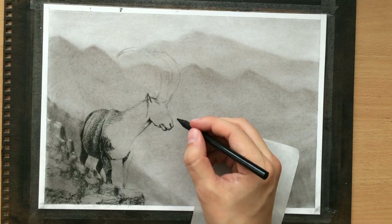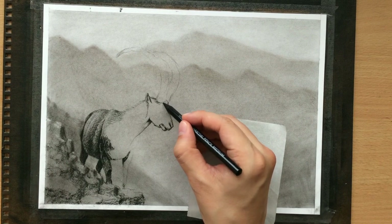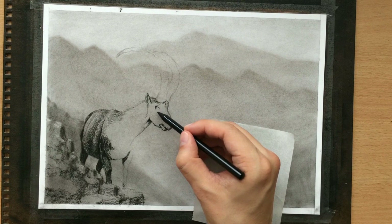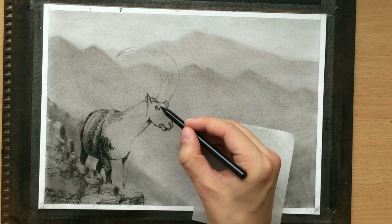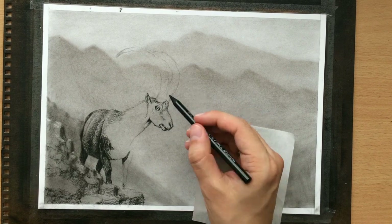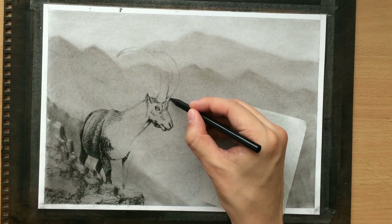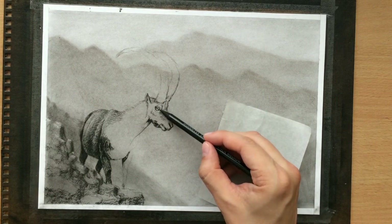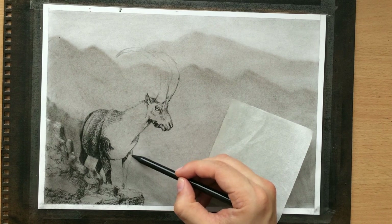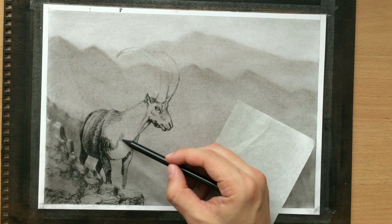So now I'm working on the head, adding some details - the nostrils, the mouth. The hair here will be very short. The eyes will be somewhere around here. I'm just making some initial strokes trying to suggest the shape of the head before I move on to the horns. This area here will be a little bit darker, and the legs also. You can see that now - it's really starting to look like a wild goat and it's starting to take shape.